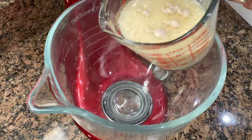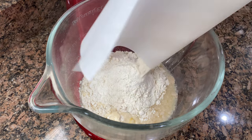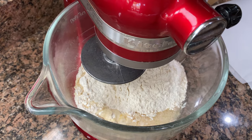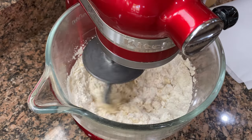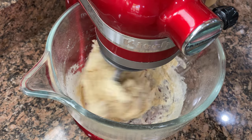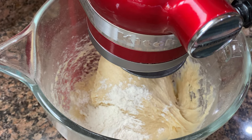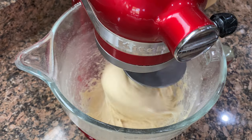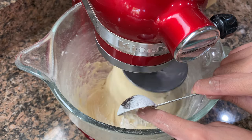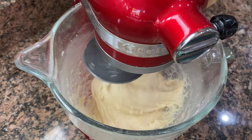Now let's combine the wet and the dry into our stand mixer bowl. You're free to knead it by hand if you prefer. Let's attach our dough hook and begin mixing at a medium speed, then increase to medium high. Looks like my dough is kind of wet, so I stopped and added a tablespoon of flour — a total of 2 tablespoons. Make sure to add a tablespoon at a time, because you don't want a dry nor a wet dough.